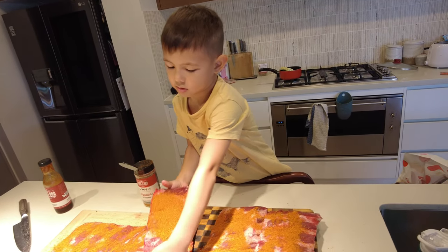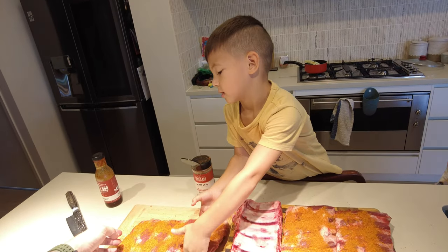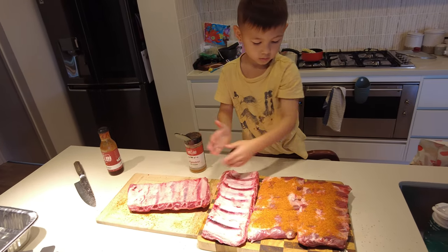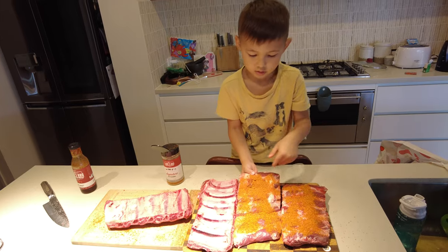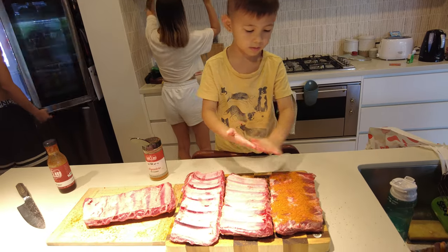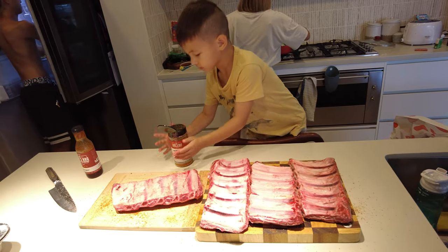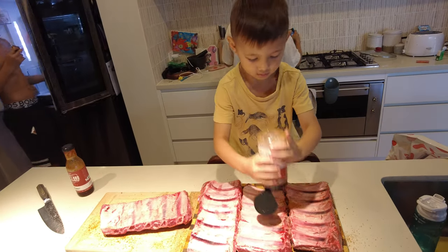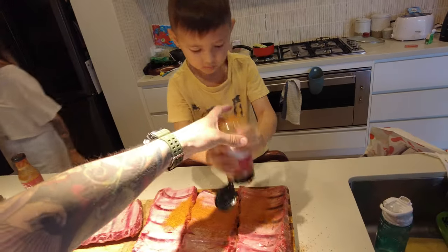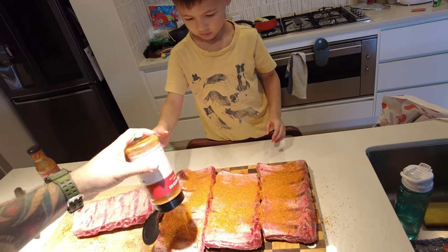All right, now flip them over. Lift them up, flip them, spin them. Flip that one, next one — perfect. Flip the last one, and now same thing again — all over them, coverage over the whole thing.